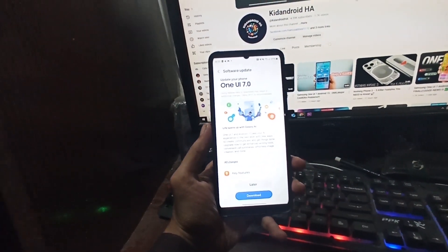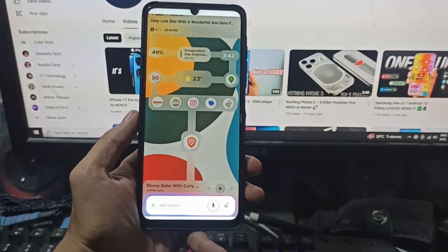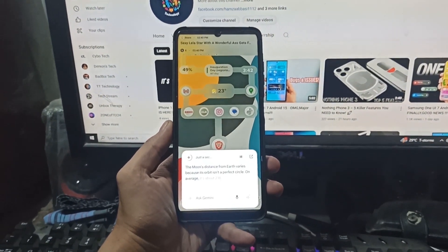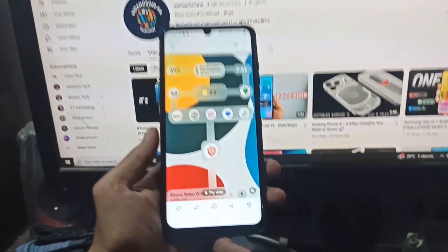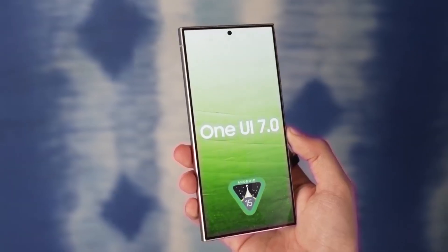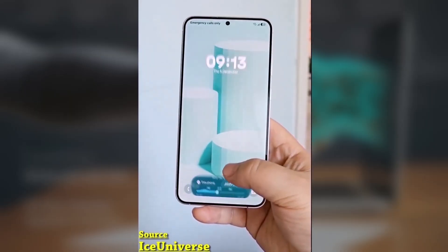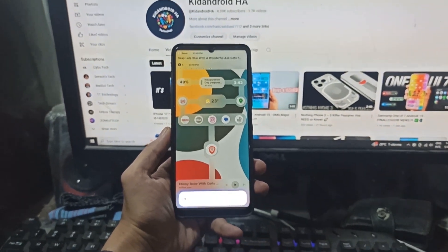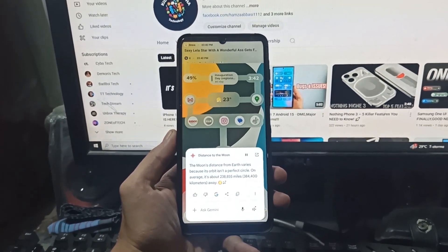Samsung is making some big moves, and if you're a Galaxy phone owner, you might have something to look forward to soon. Samsung just announced that it's expanding the sidekey Gemini support to select Galaxy S series phones. This feature first debuted with the Galaxy S25 series, and now it's making its way to more affordable Galaxy A models. Samsung confirmed that the One UI 7 update will be rolling out globally to select Galaxy A series models starting in early May, bringing Gemini sidekey support plus all the other goodies that come with One UI 7 based on Android 15.